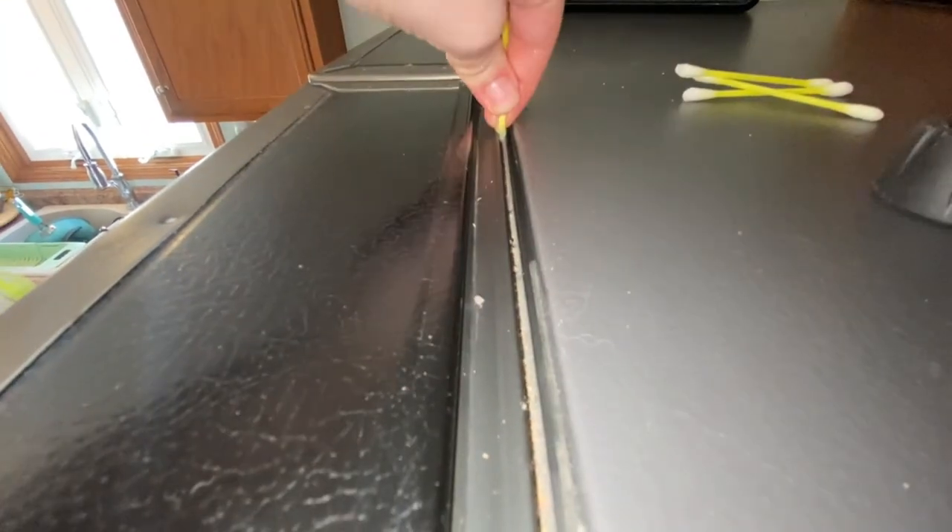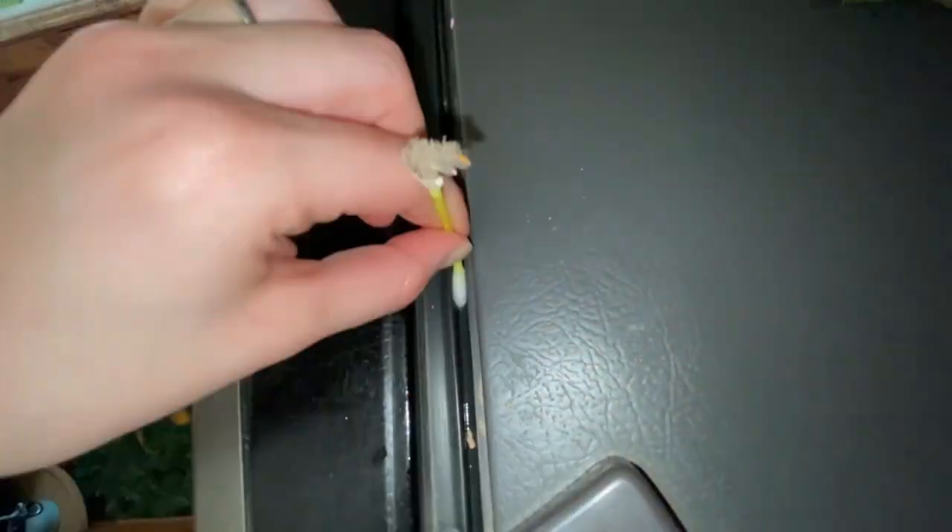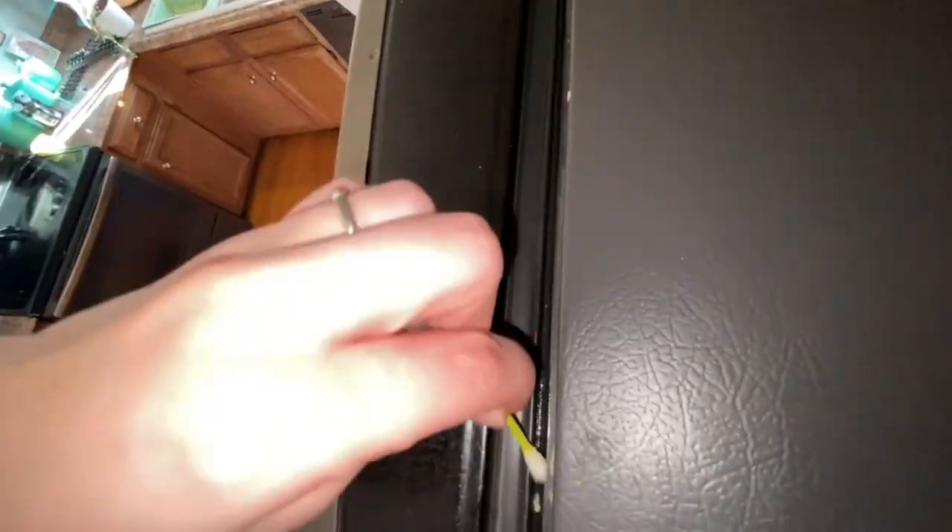I find that toothpicks and Q-tips can work really well for small crevices and cracks. However, be careful. This is a refrigeration seal and so you don't want to damage that.